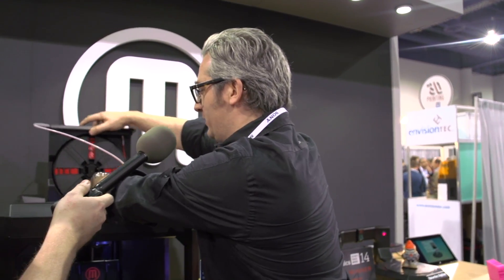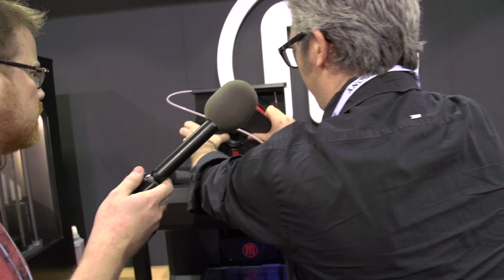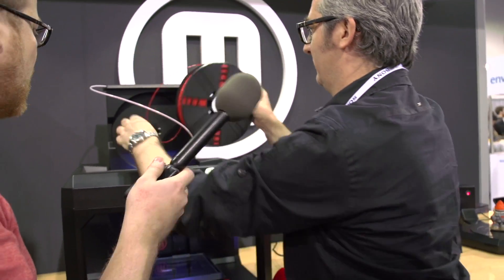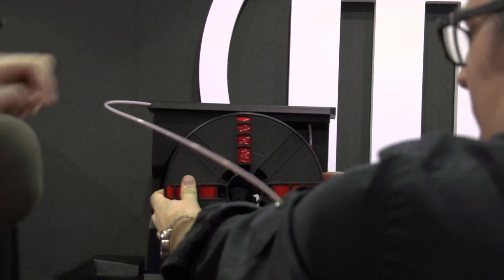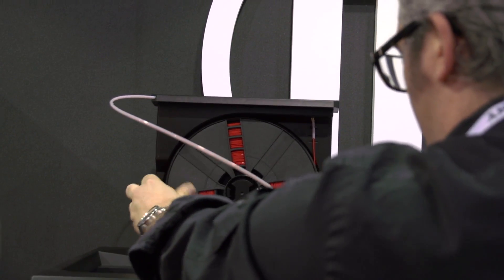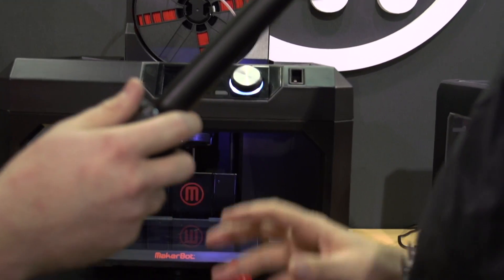On your old Replicator, whenever you want to change filament, you have to turn the whole thing around. Now you just pull it up and you can change it out from the front — you just pull it up, snap it off, and you're ready. The filament tube runs all the way through and back to the top, with plenty of room for travel. The build volume is eight by ten by six inches.